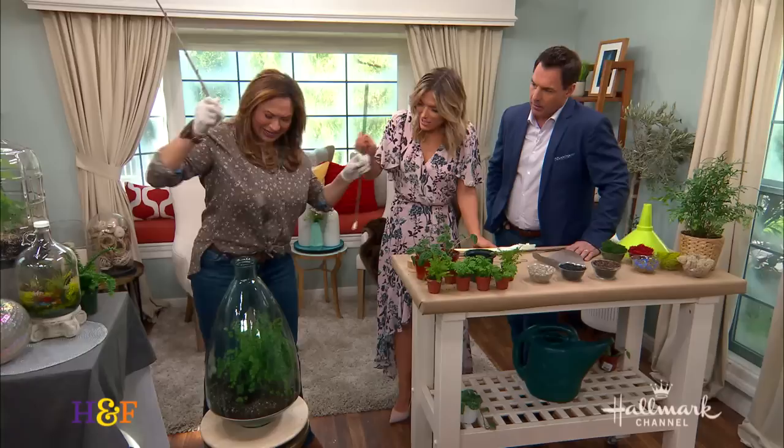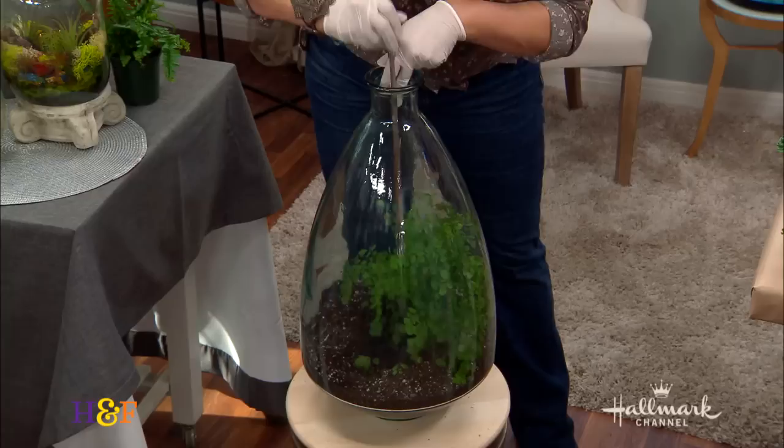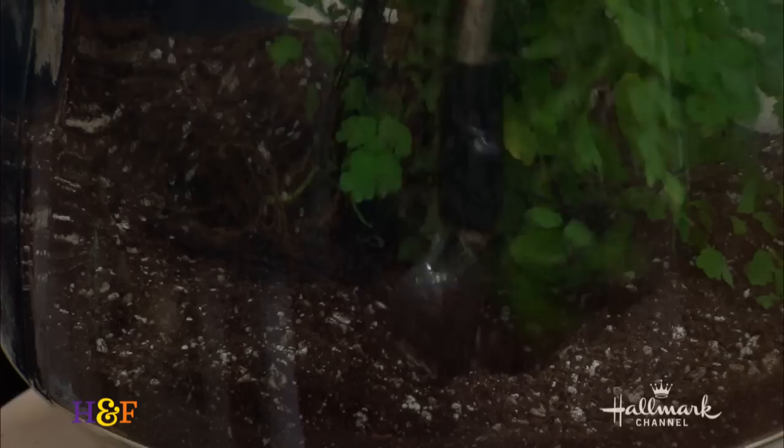Could you use seeds or do you want to start with a small plant? You can use seeds, you can actually do that, but it would have to be a plant that is a humidity lover — one that really depends on humidity to live. What you're going to do is just dig it in.